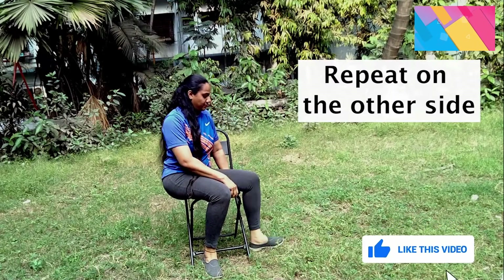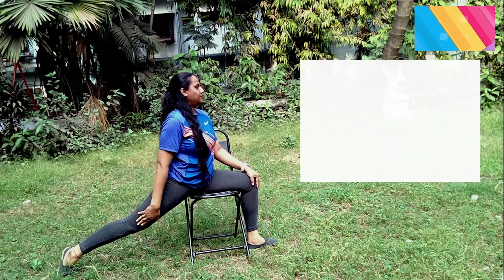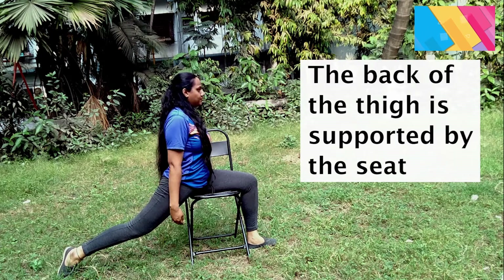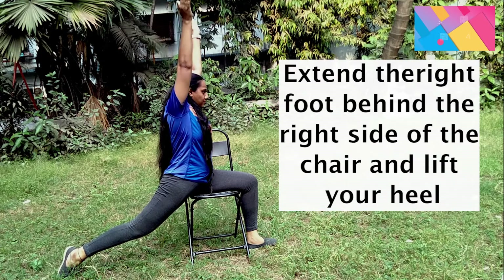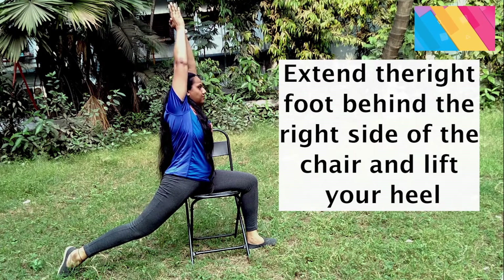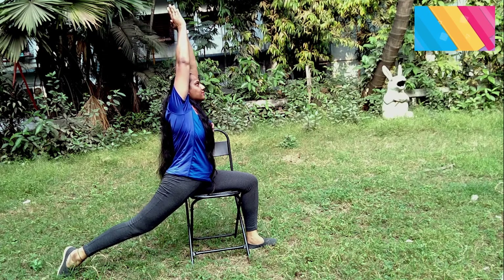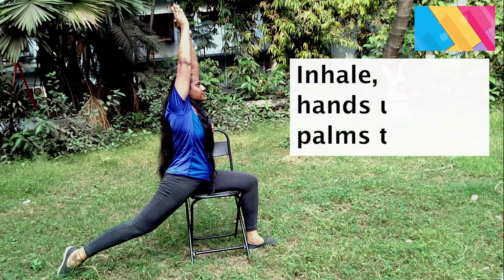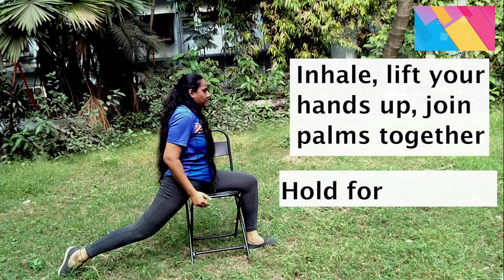Repeat on the other side. Position your left leg over the chair seat facing the left side. Align so that the back of the thigh is supported by the seat. Extend the right foot behind the right side of the chair and lift your heel. Now inhale, lift your hands up, join palms together and hold for 6 counts. Exhale while you bring hands down. Relax for a few counts.